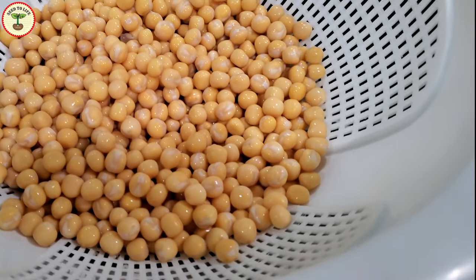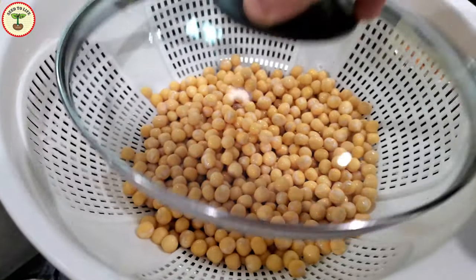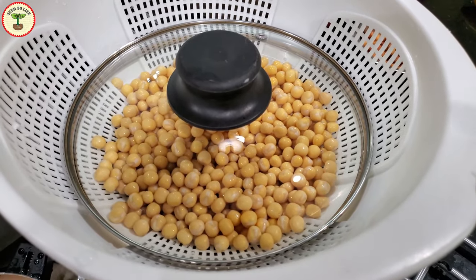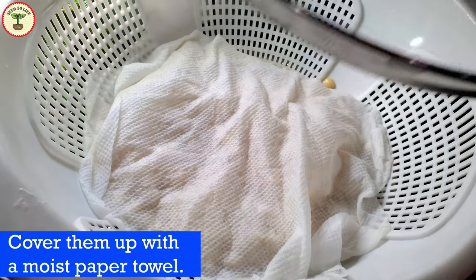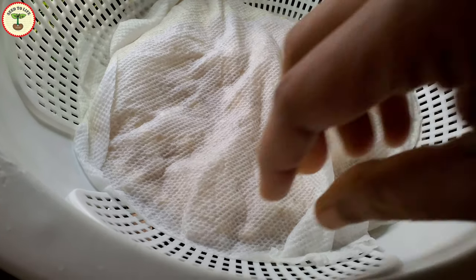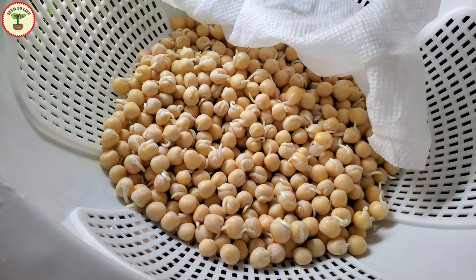Keep a water-filled container under the colander to provide continuous moisture to the growing roots. As the seeds germinate, they will grow towards the water and stay hydrated. You can cover the colander with a plate or damp cloth. Because peas are harder compared to some other beans, I am covering them with a moist paper towel and putting a lid on top. When you soak the seeds, the first product you get are sprouts.